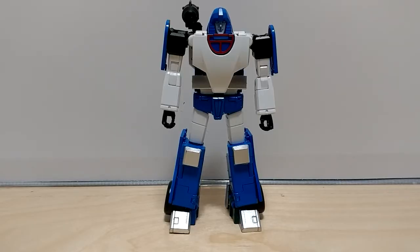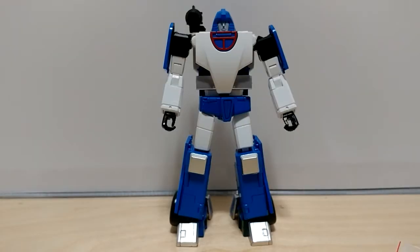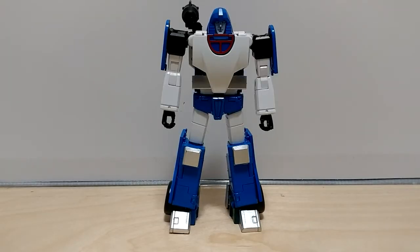Ahoy! Welcome to Transfixed, the channel that is completely invisible to the YouTube algorithm. Tonight we're talking about Transform Elements Speedstar, which is their Mirage. I sold my Mastermind Creations Ocularmax Sphinx to get this guy because he's more cartoon accurate, but I was a bit disappointed when I got him.